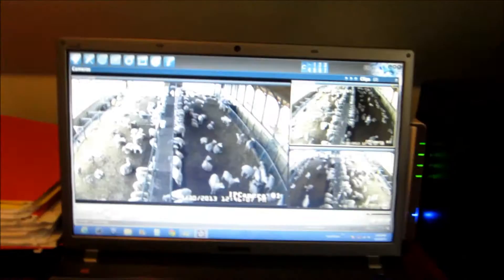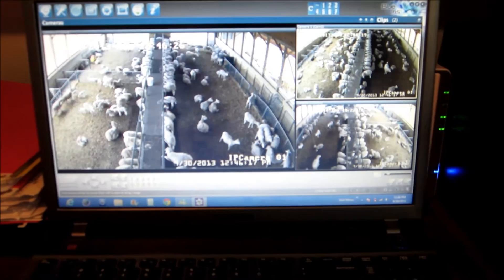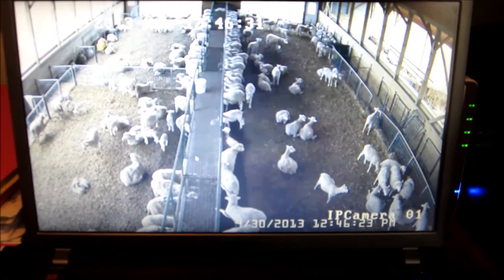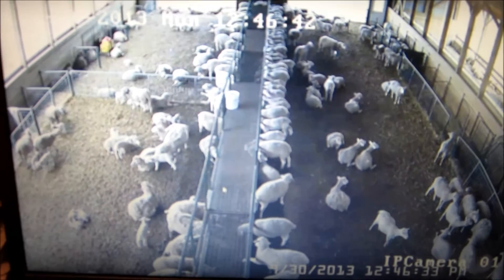On the laptop we can view all three cameras. You can view the cameras full screen if you want, and look at the different cameras to get a better view. That way the client can make sure the lambs are okay, or if one of the sheep is having a baby, they can make sure everything is going all right or go out to the barn.